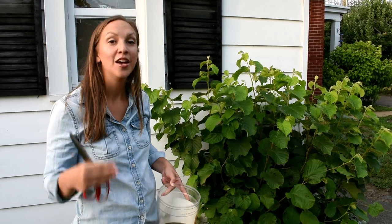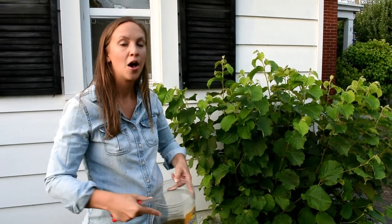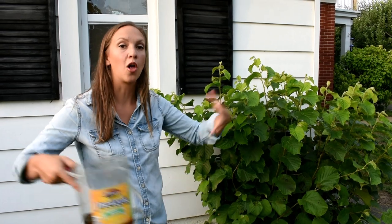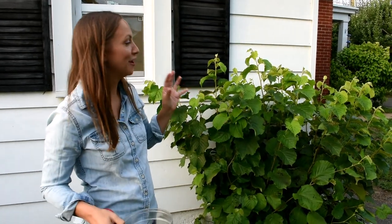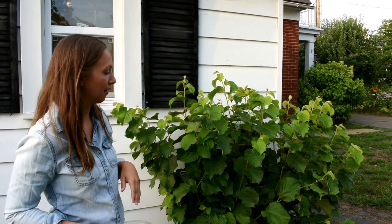Think of it like this: it's a time-consuming process and you have to do it every single day — you have to keep on top of it. But it's an investment in the long run, because every female beetle that you kill means 40 fewer beetles next year. So just make it part of your everyday routine and you'll quickly take care of them.